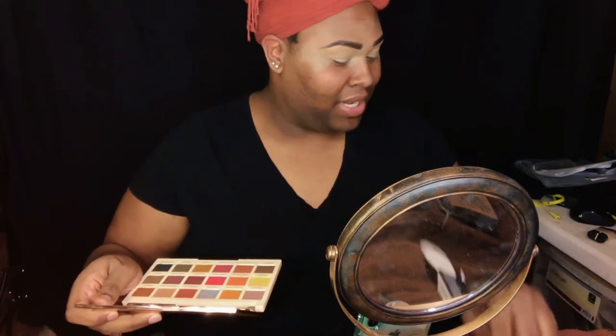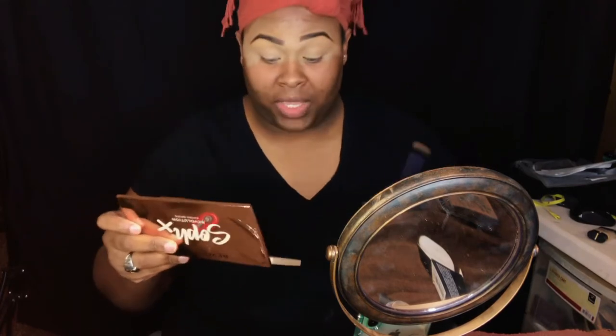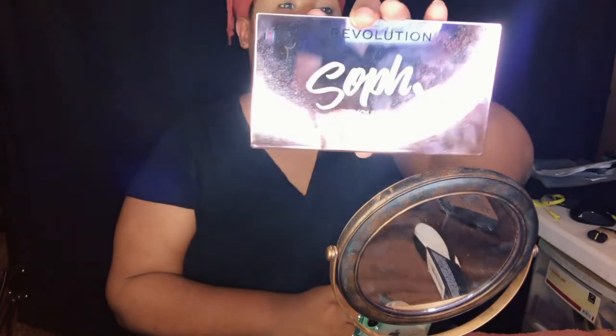So as you guys saw in the beginning, I am doing a cut crease today. I'm going to start with my transition color. I know I look crazy as hell right now, but anyhow — for my transition color I'm going to use Vitamin C from this palette by Revolution. It is absolutely phenomenal — a beautiful, beautiful makeup palette.